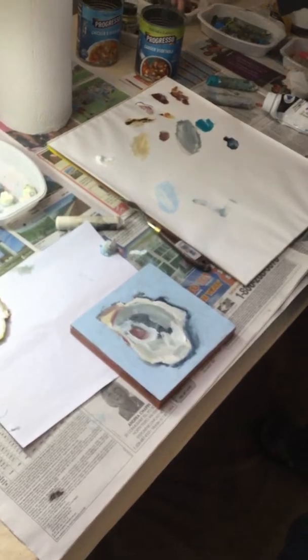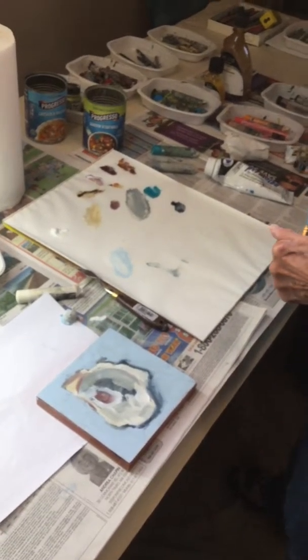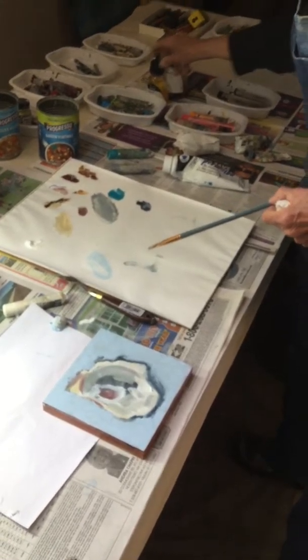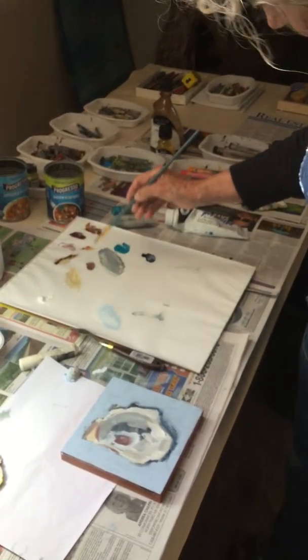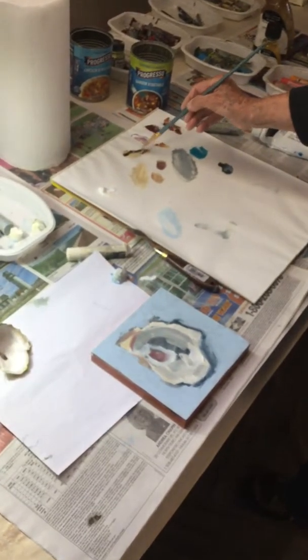We need a little shading — put some right there to emphasize the outside edge. I use a lot of linseed oil to clean up my oil bars from time to time. Maybe we're going to have time to do this whole thing — that'll be fun.